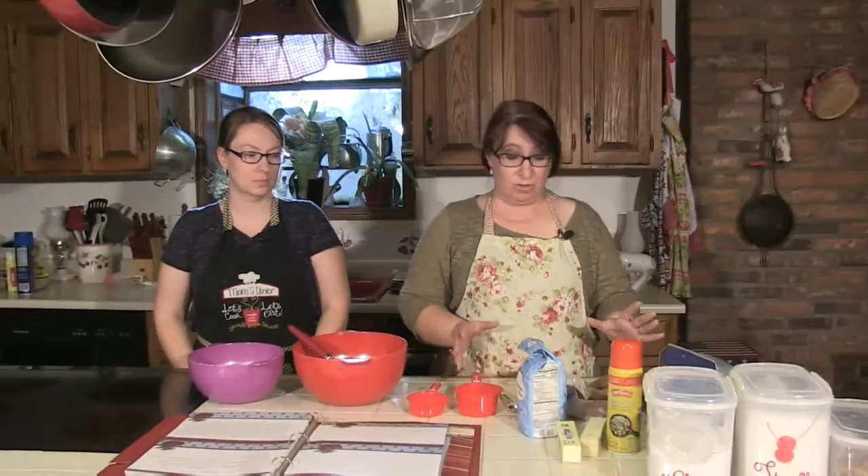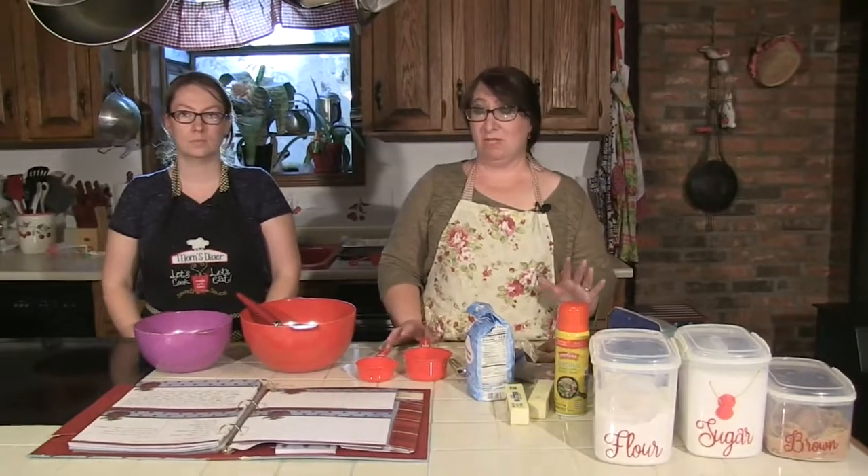Hey, I'm Lisa Golden. And I'm Crystal Lanier. And today we're going to be making sweet potato soufflé for you. It's a wonderful Thanksgiving side dish. It's very easy to make. Our ingredients are here. First, you start with sweet potatoes. You need five medium-sized, and you'll bake those in the oven for about an hour until they're soft.